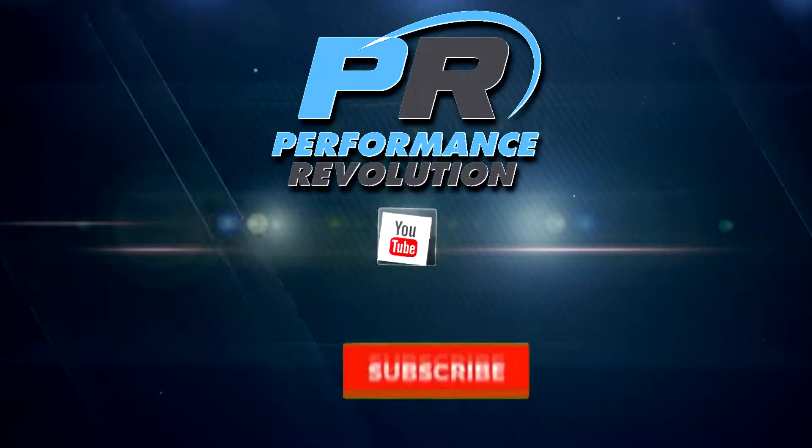Hey guys, thanks for watching. If you follow our recommendations from this video, you should be well on your way to performing an excellent hanging leg raise and developing an awesome core in the process. For more useful information and exercise videos, please subscribe to the Performance Revolution channel.